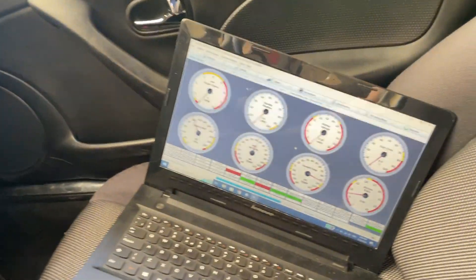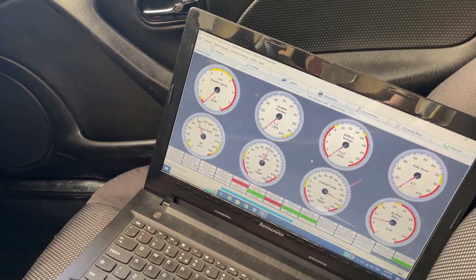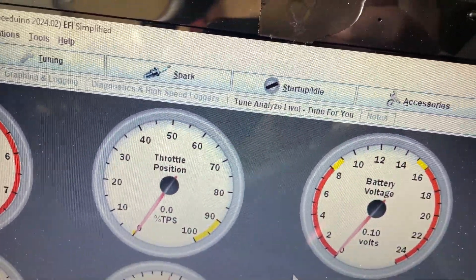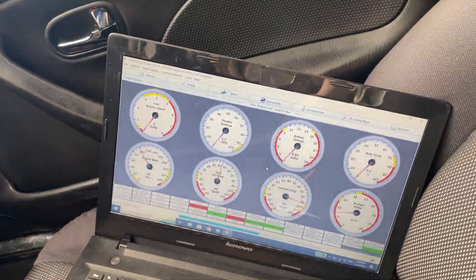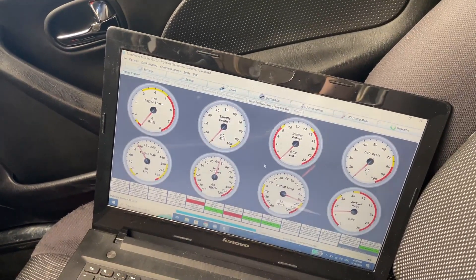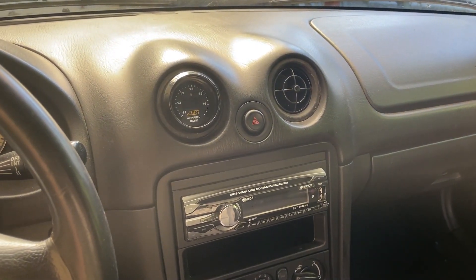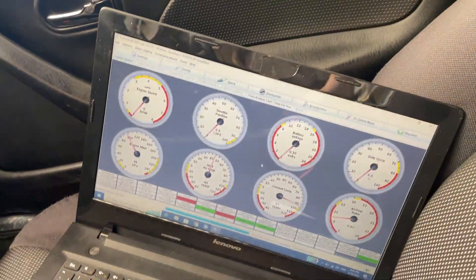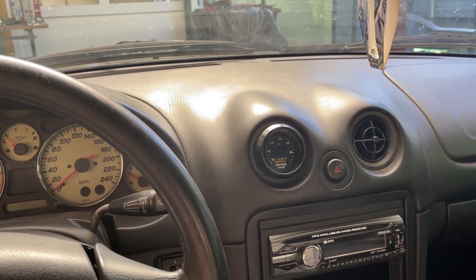So this is how you install a standalone ECU and the AFR gauge. From now on I can start to tune the car. I'm going to get TuneAnalyze, which is a tuner software — it's about 70 bucks I think, but I think it's worth it because I don't want to put it on the dyno and pay a lot for that. Maybe when I get the turbo, then I will dyno the car. But for now, thanks for watching and see you guys later.